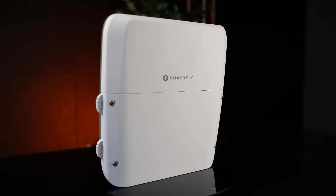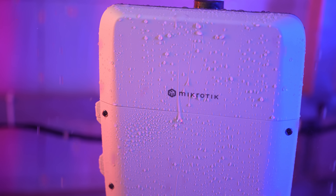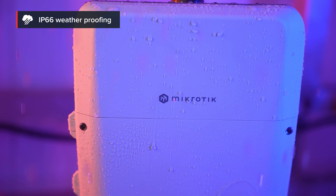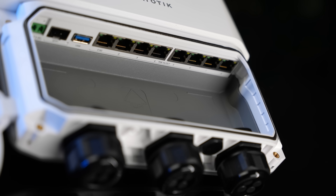In fact, here it is. The newest RB5009 Proto Family Edition, but this time in a new waterproof case. Did we manage to make it bulletproof in the end? No? Okay, let's make sure we only shoot this one with water guns.